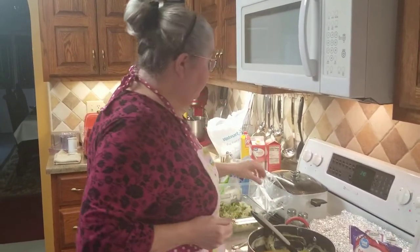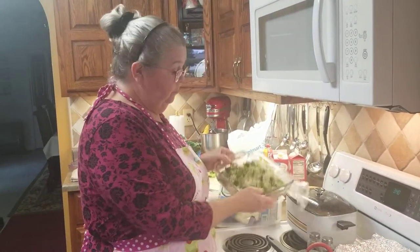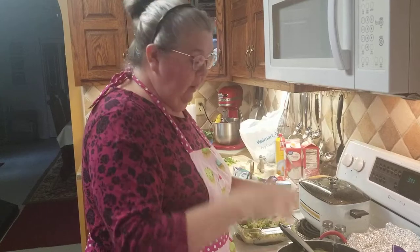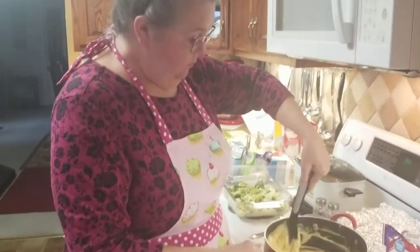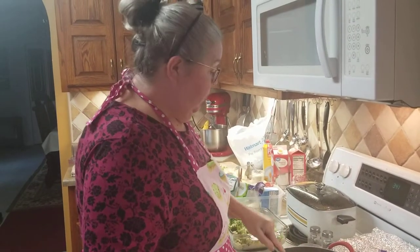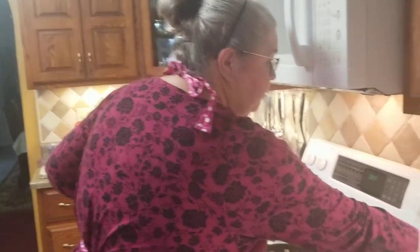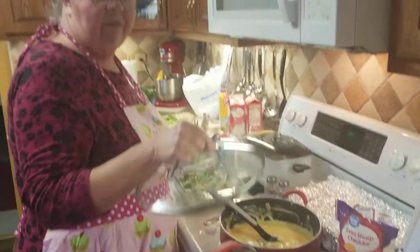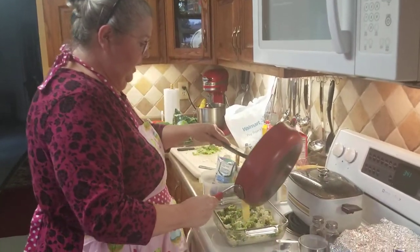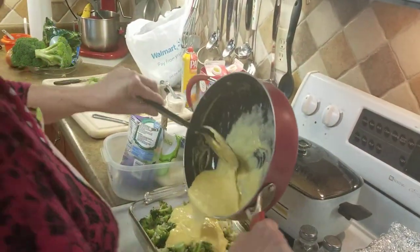Now I can put my oven on about 350 and pour the sauce over the rice cauliflower and broccoli, or just dump it in the skillet here. My camera lady says pour it over the vegetables. She and I have two different theories - I just pour the vegetables in the sauce and put the glass lid on top and let it steam a little, and it's just as good as if it was in the oven. But here we go - I'm left-handed so I hold everything backwards for filming.